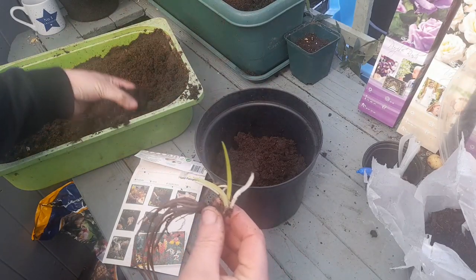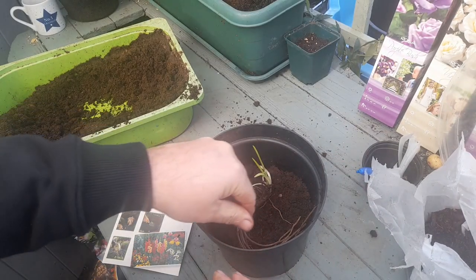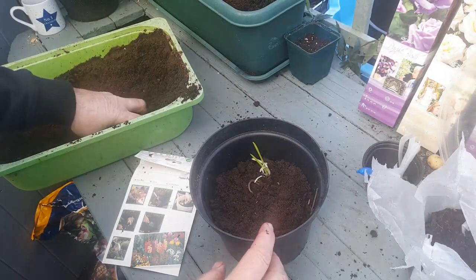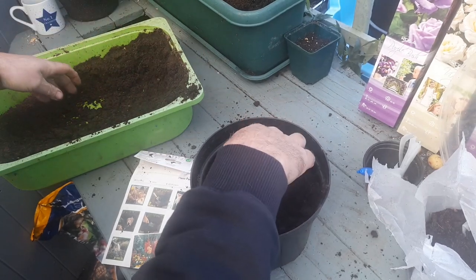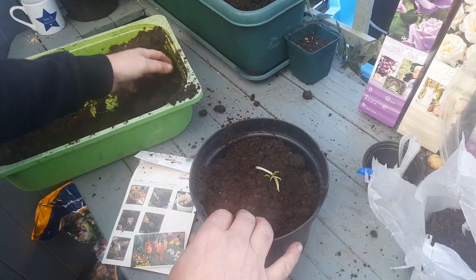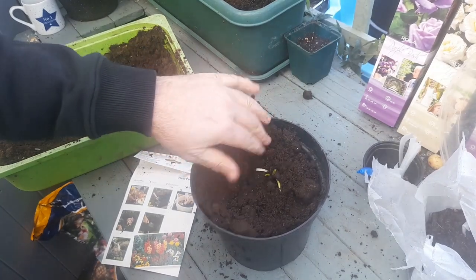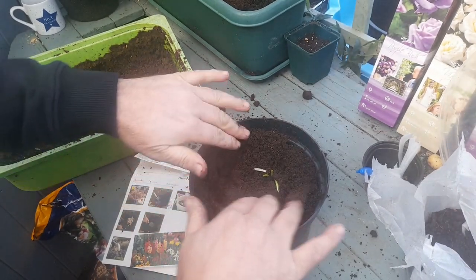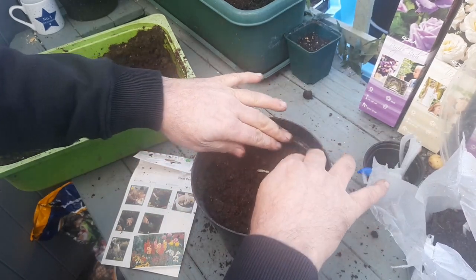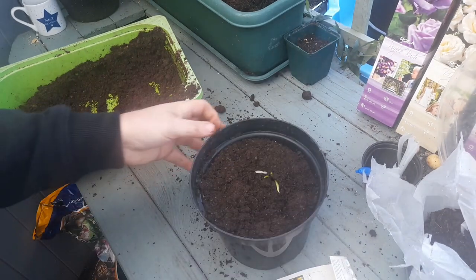We've just got some multi-purpose compost. I'm just going to lay the roots in the pot and then just recover the roots. Try not to damage the shoots. This is going to sit inside the greenhouse. I'm going to keep this in the greenhouse until it warms up slightly and then it's going to go into the flower garden.